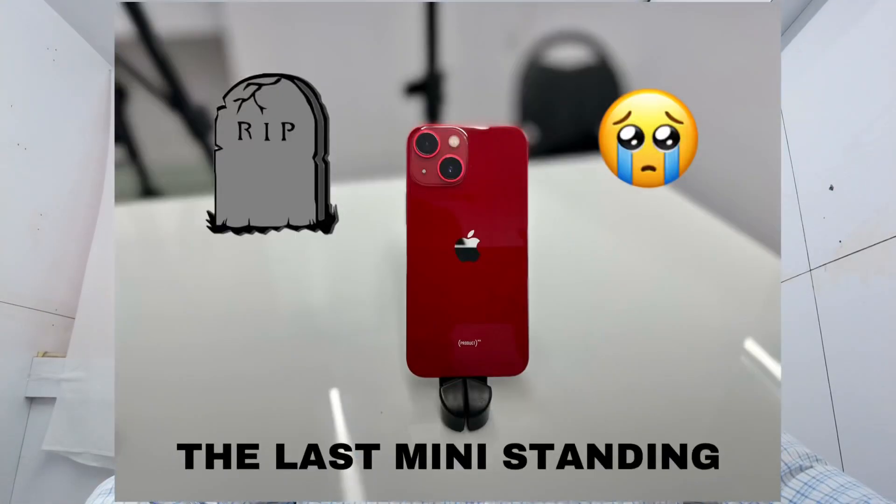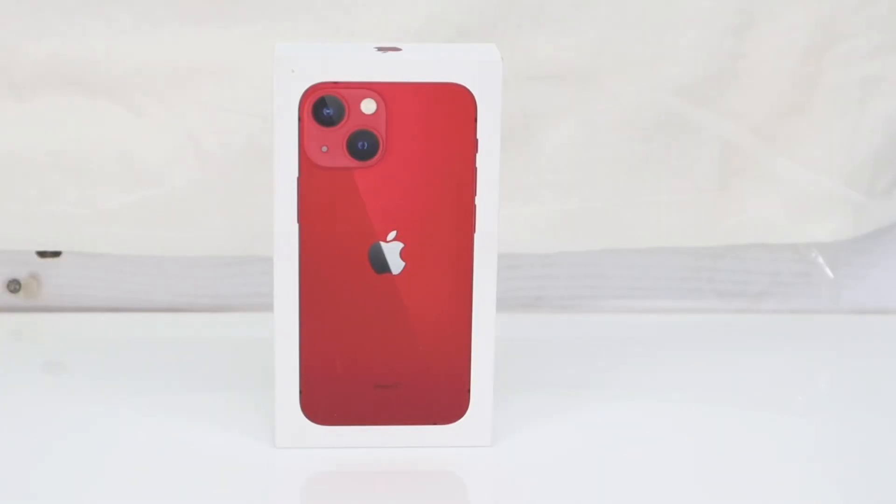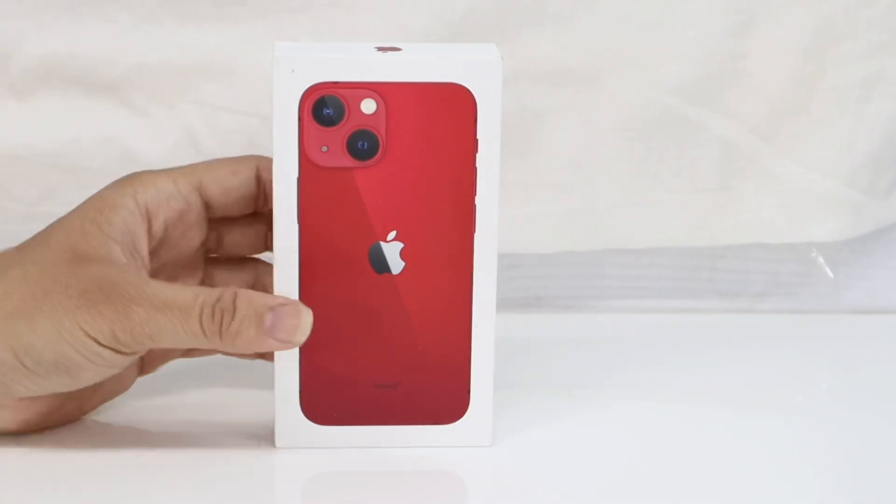Hi guys, welcome back to my channel Technisium India. Today we're going to talk about the iPhone 13 mini. The iPhone 13 mini is probably the last mini phone that Apple creates. Today we'll do a quick unboxing and physical overview of this device. Let's begin with the unboxing of the iPhone 13 mini.